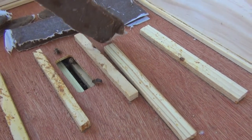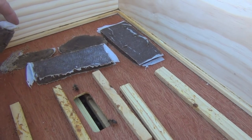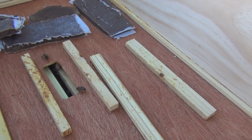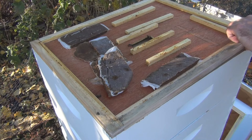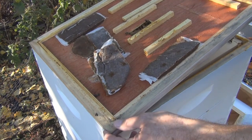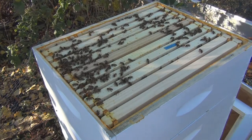Maybe putting this on the top wasn't a good idea. They've slowed down on the pollen. I've got another Winter Pro patty I want to put in here — I think it's got more sugar, it's not just protein. Let's take this off and see what's going on inside. There are a lot of bees on the top here. Looks like they've covered the inside; there are empty cells on the outside.